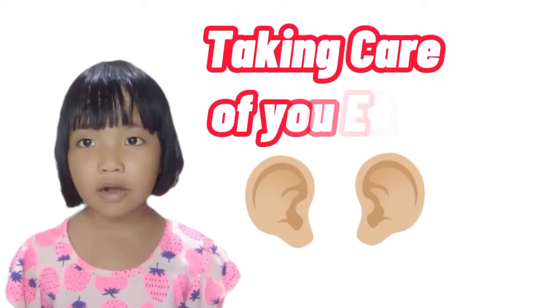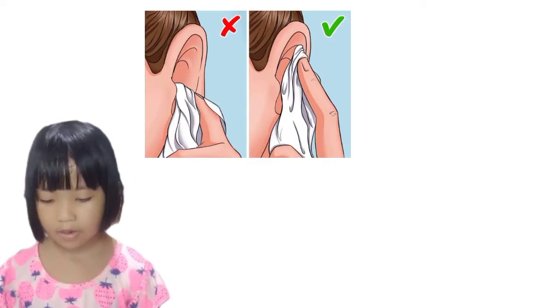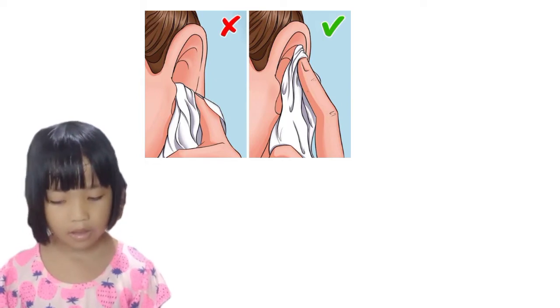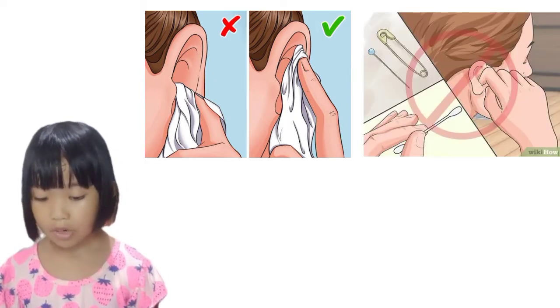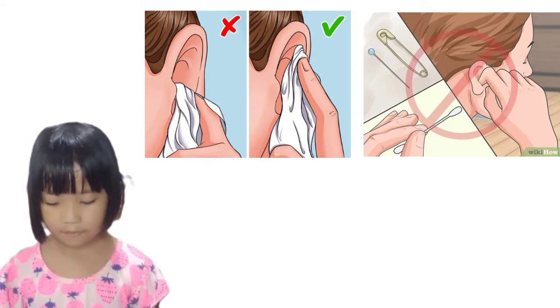How to take good care of your ears: carefully remove your ear wax or serum with a moist soft cloth. Do not use your fingernails or any sharp objects like pens or matchsticks to clean the inner part of your ear.